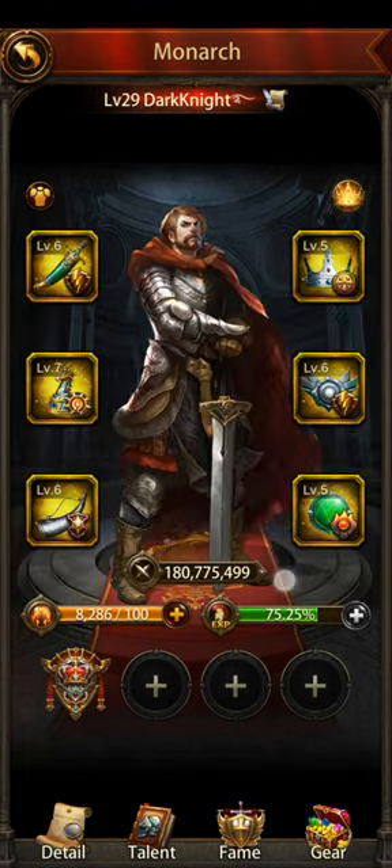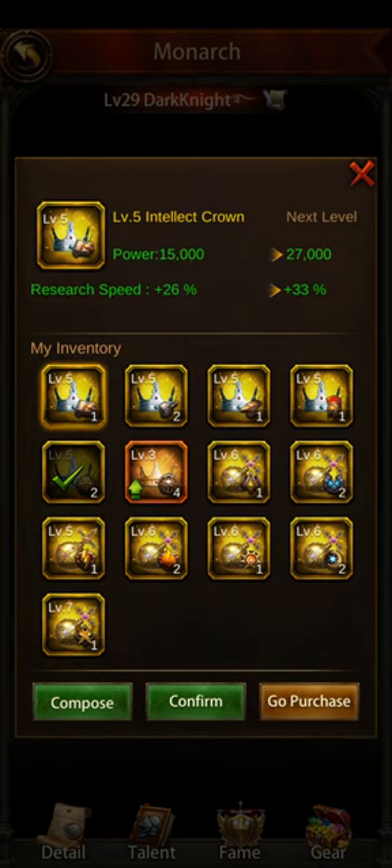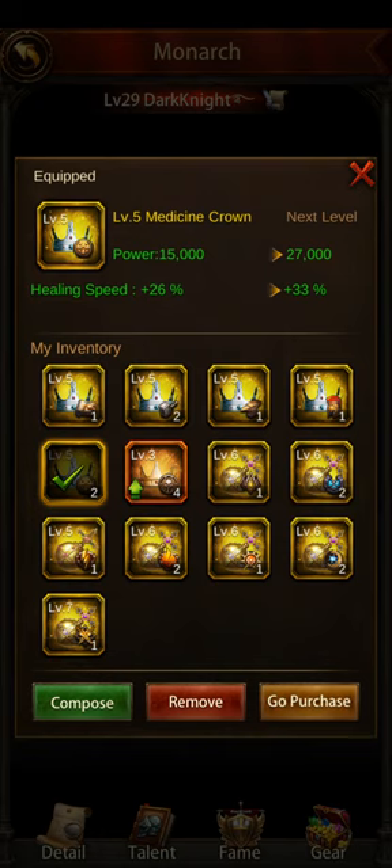Another thing that you want to switch is this crown right here, depending on what you're doing. This is the one you're probably going to switch the most. Because if you're healing, you want to use the healing speed. If you're researching, you want to switch to the research just by hitting confirm, or construction, hit confirm, or crafting, or training. You're going to be switching between these five all the time. So every time I'm about to do something — don't worry if you forget, we always forget, it's a game — but try to switch the crown every time depending on what you're doing.